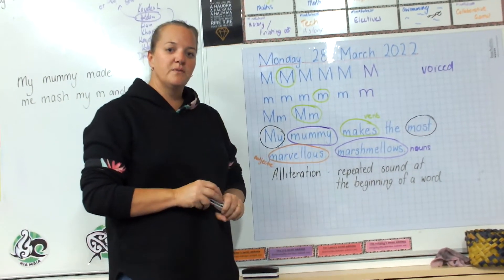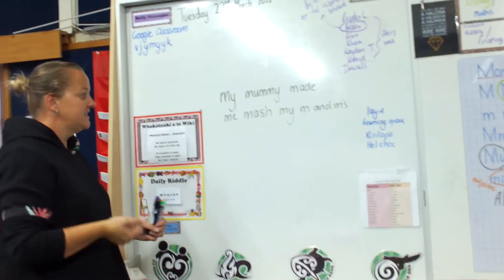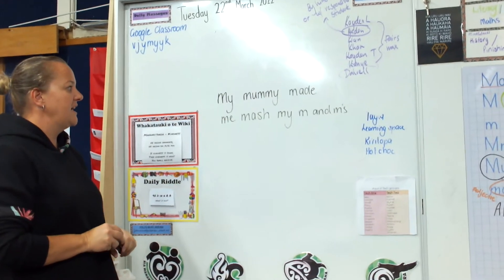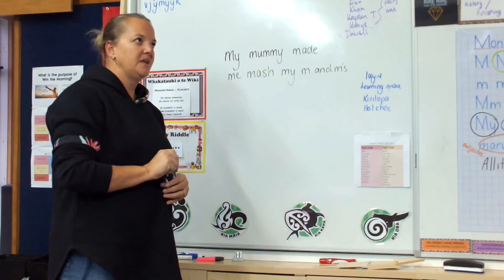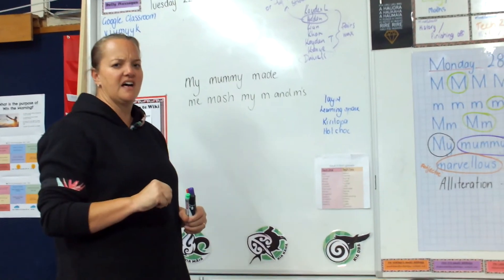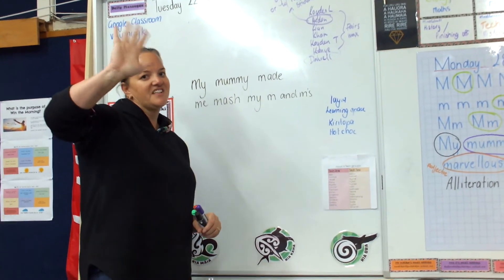So here's your handwriting for the week. And if you're really good, I've got a tongue twister for you: My mummy made me mash my M&Ms. My mummy made me mash my M&Ms. See if you can say that three times fast. If you're at home, challenge your family to it. If you're at school, challenge your friends. All right, catch you later.